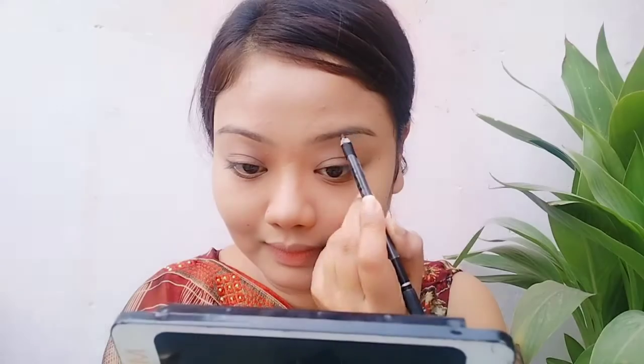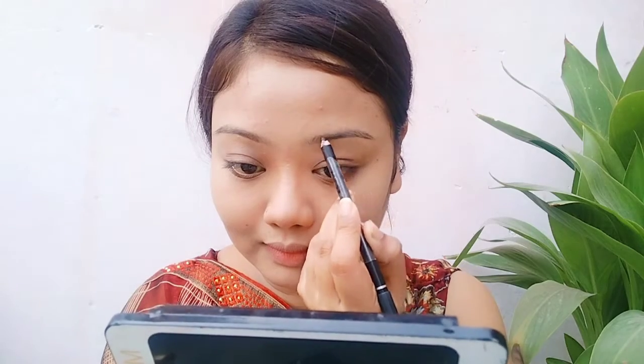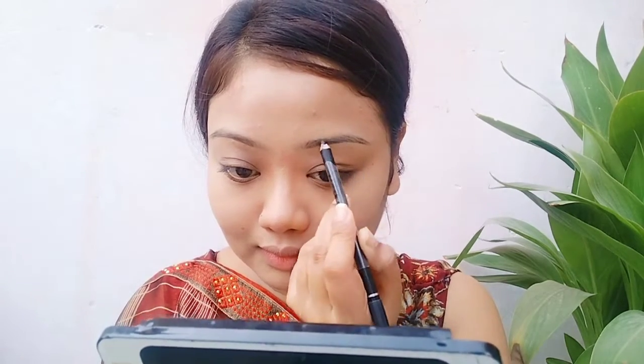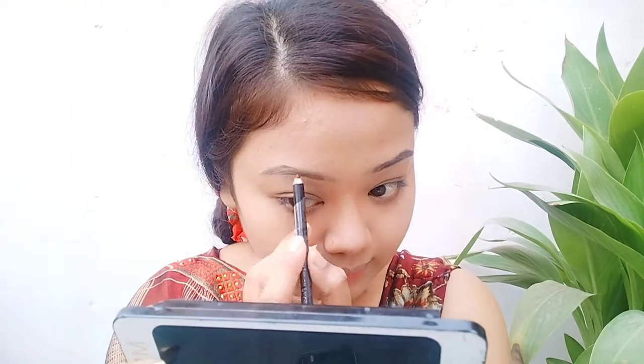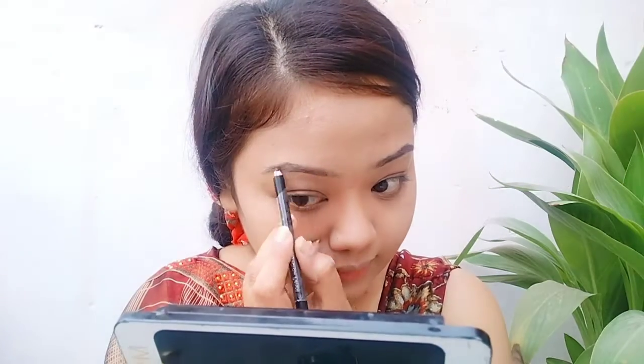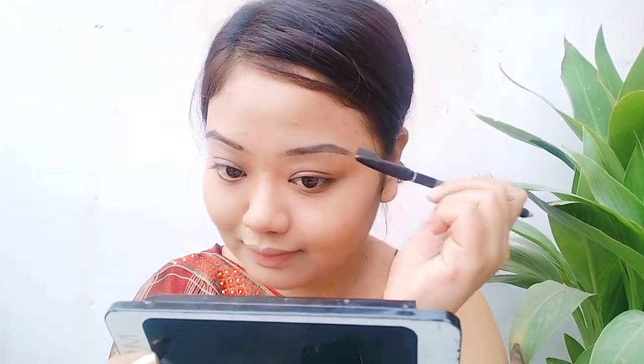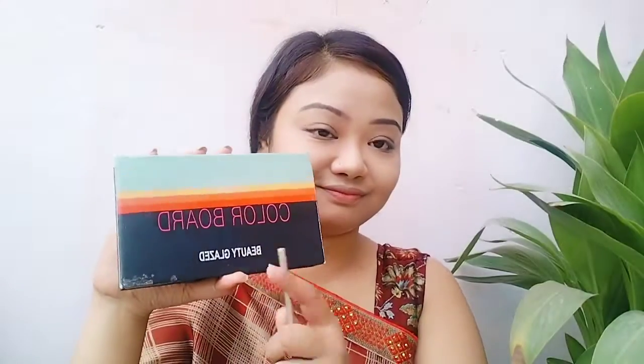Now let's do compact powder. I use Baby Skin compact powder — it gives good coverage and works well front and back. Next, I fill in my eyebrows using an eyebrow pencil. I like a lighter pencil but today's pencil is a bit dark and creamy, so I brush out the brows after filling.